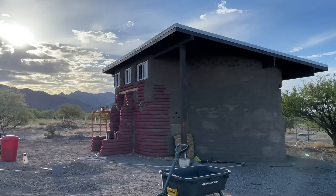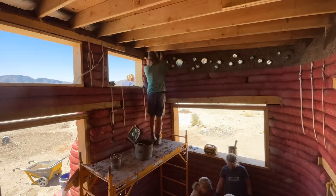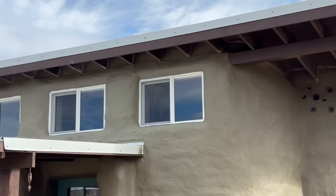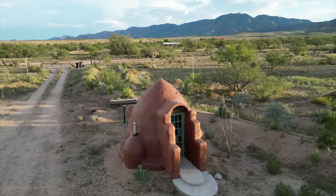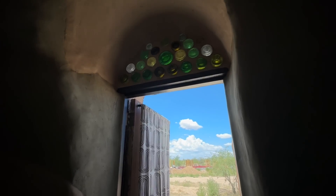Most of our other earthbag buildings here on our homestead have roofs with insulation, so they're shaded during the hottest part of the day, and they only get that direct sun early in the morning or late at night. With clerestories and passive solar, we can use this to our advantage, and we can run the longest wall to the south so that the sun will naturally warm that building when it's cold outside. The dome, though, does not have a roof, and it is being blasted by the sun all day in all directions.